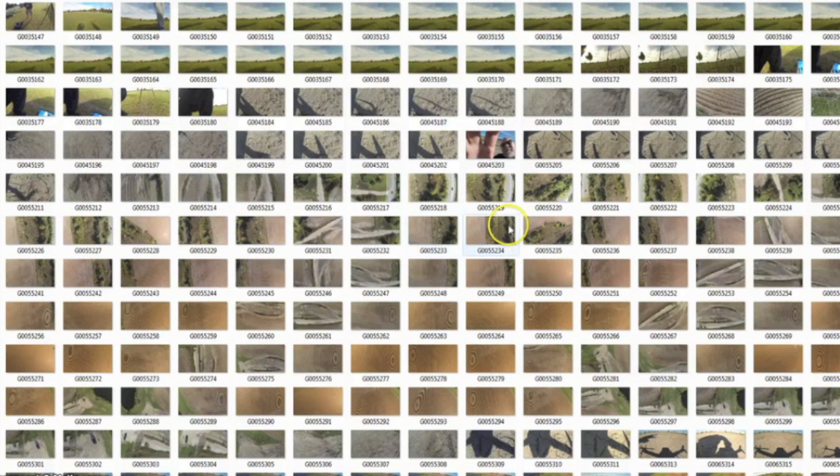Now that we've got our images on our computer, we're going to scan through them and find where the first image starts — where we're actually up at altitude — and we'll skip over the ones when we were climbing to altitude. We'll start there, scan through all the images and find where we got done with the mission, and end it right about here. We'll select that.